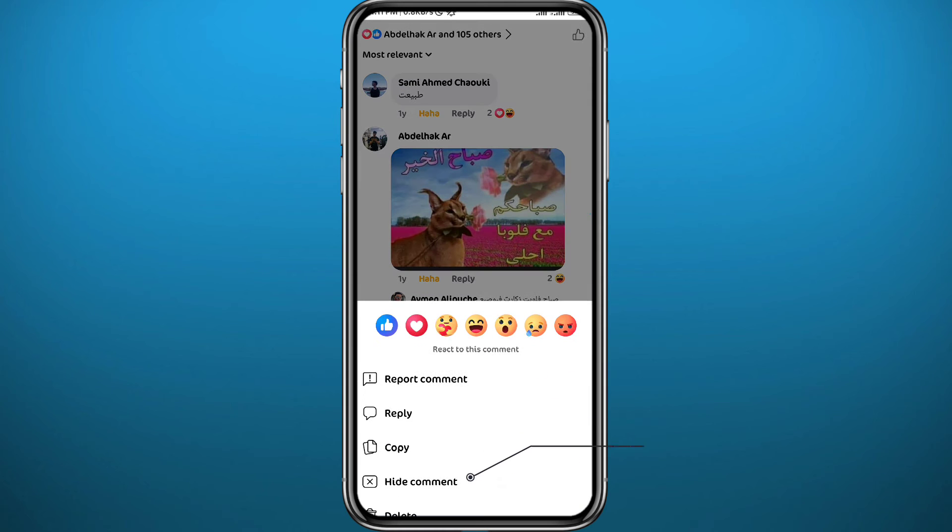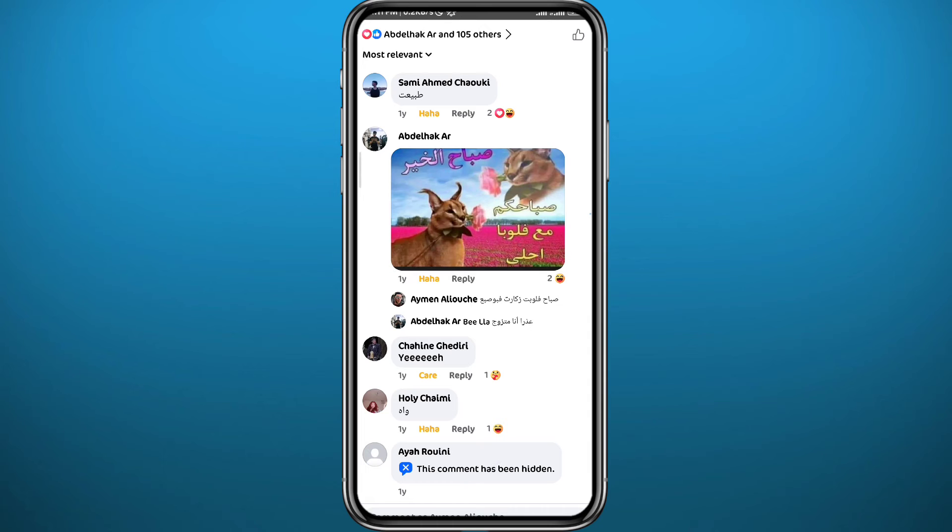You will get these options — tap on 'Hide comment' and it's as easy as that. That's how you can hide someone's comments on your posts. Now if you need to unhide the comment, you can go ahead and long tap on it again.